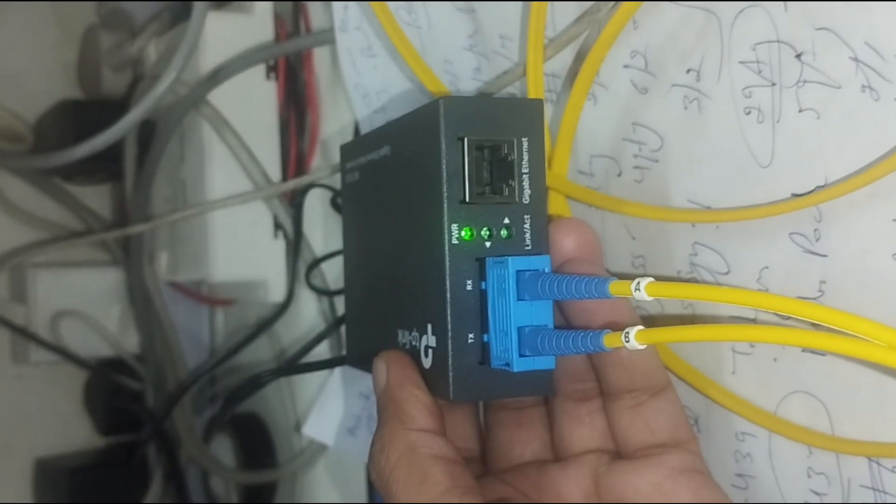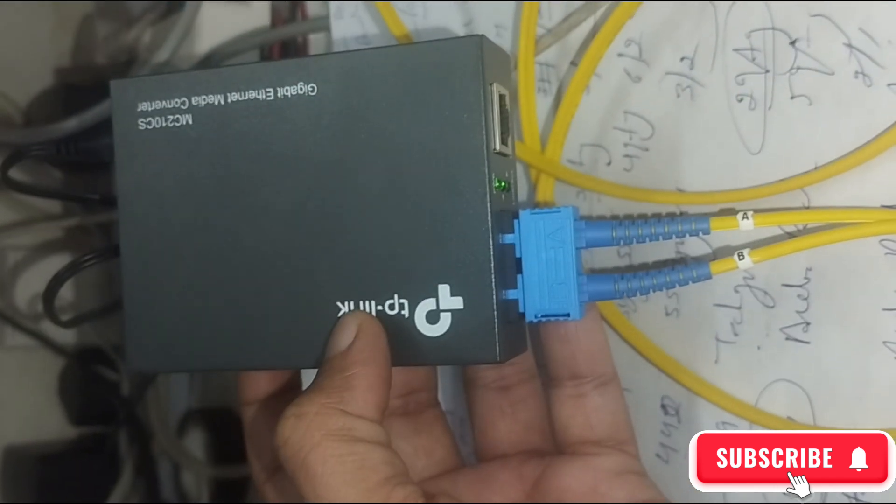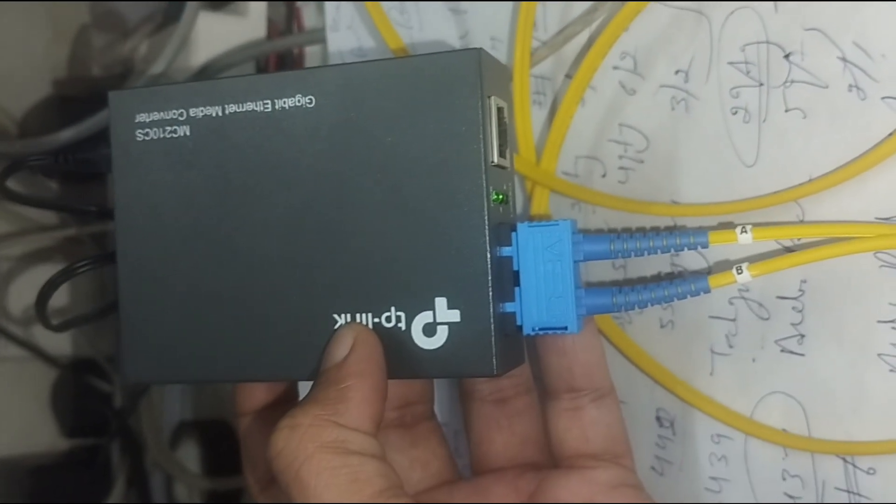4. Check LED indicators — ensure link activity lights are stable. Common issues and fixes: No link on Ethernet port? Try using a different Ethernet port.